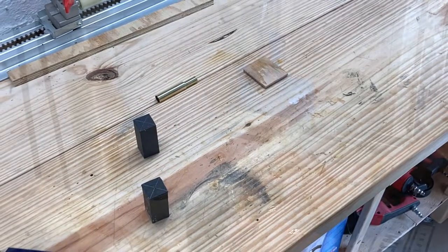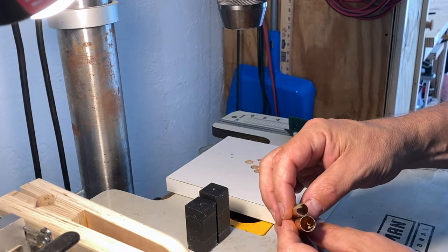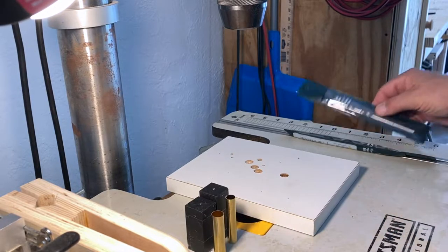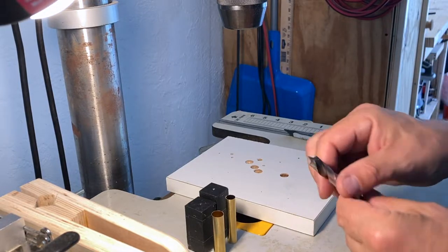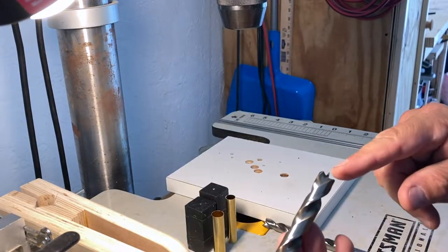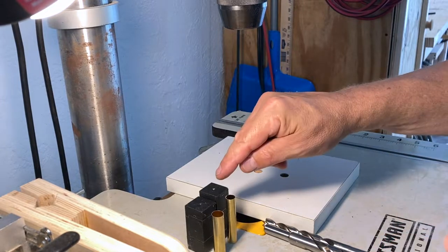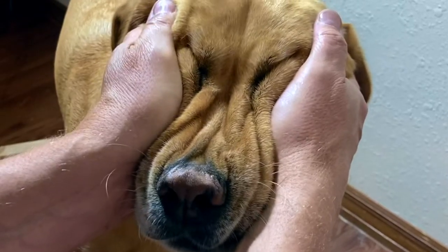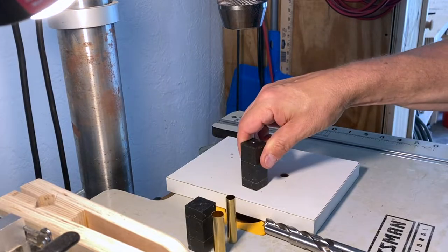Now on to the drill press. For this pen we have two different tubes — two different lengths and two different diameters. For the longer tube it's a 10.5 millimeter; for the shorter tube it's a 12.5 millimeter. I have my Wood River 10.5 millimeter brad point and my 12.5 millimeter from Wood River, also a brad point. You want to take your time, go slow, don't get in a hurry. This is resin — it's cast. If you go too fast it's going to get hot, squishy, blowout. You also want to use a backer plate to help minimize any blowout.